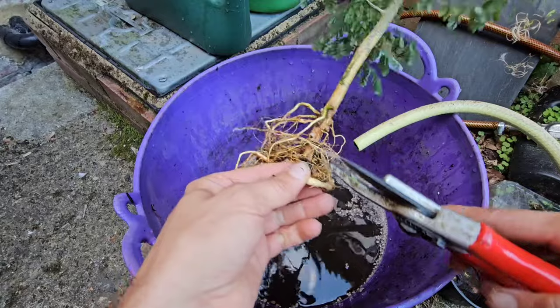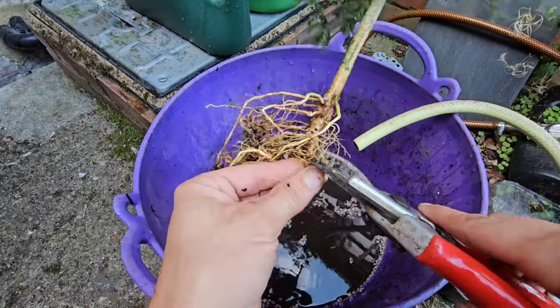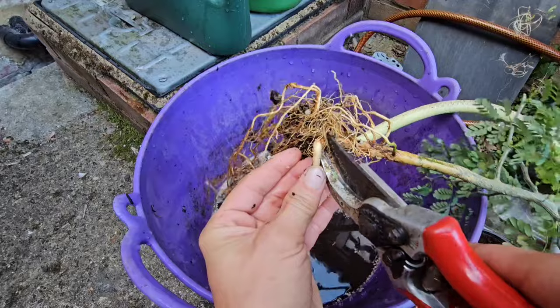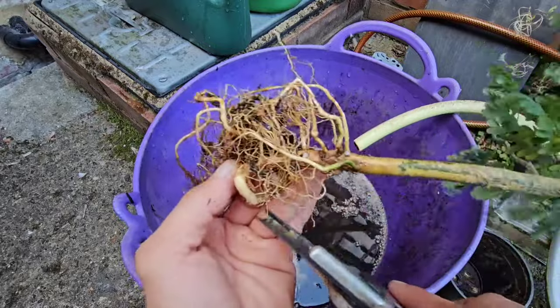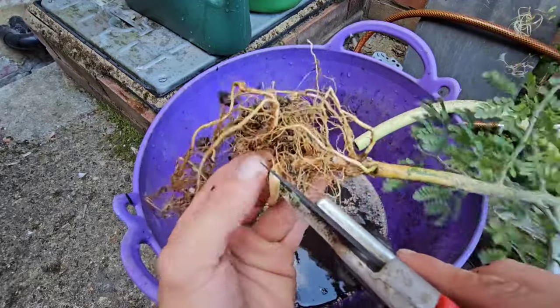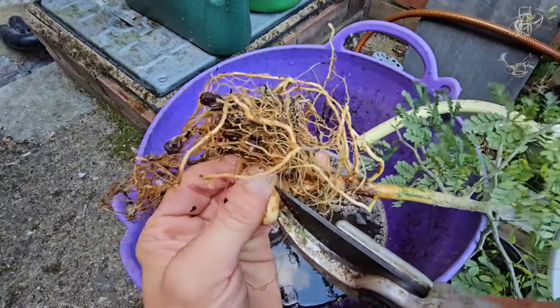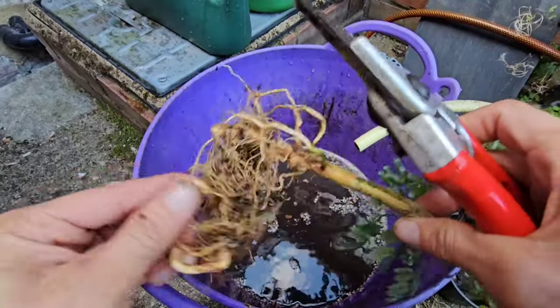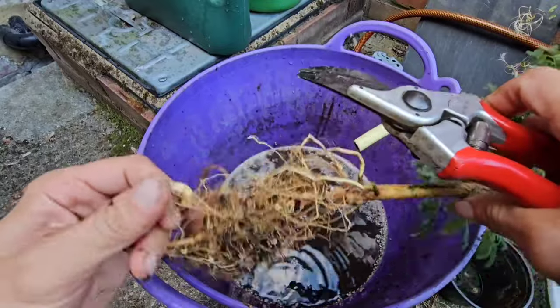Whoa, whoa, whoa! Steady on there Gizzy Greenfingers. And you want to find a decent part — if I can get in there — just to cut that taproot right off. Like so.